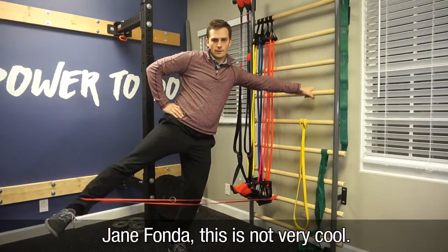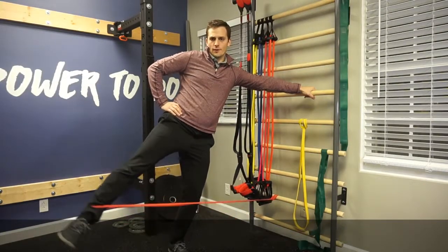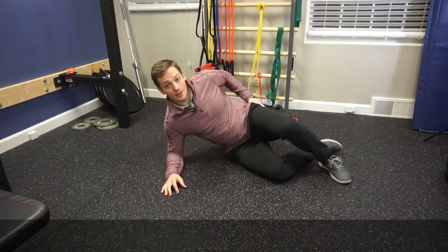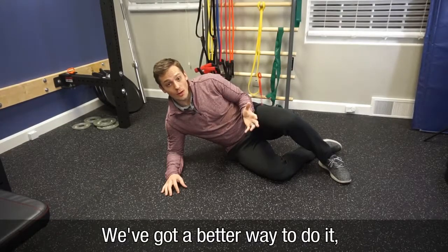Unless you're trying to look like Jane Fonda, this is not very cool. If you don't understand why this is not very cool, we've got a problem. If you're doing the Jane Fonda move, likely what you're after is working the outside of your hip — that gluteus medius, gluteus minimus. We've got a better way we can do that.